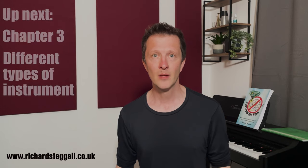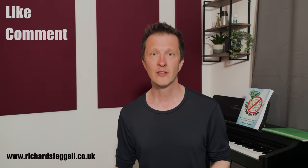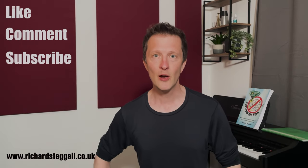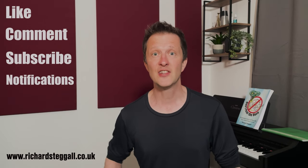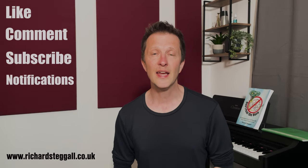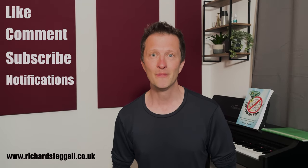But for now, please like, comment and subscribe to this channel. If you click on the bell icon below, you'll receive notifications every time we release a new video. So I look forward to seeing you in chapter three — goodbye!